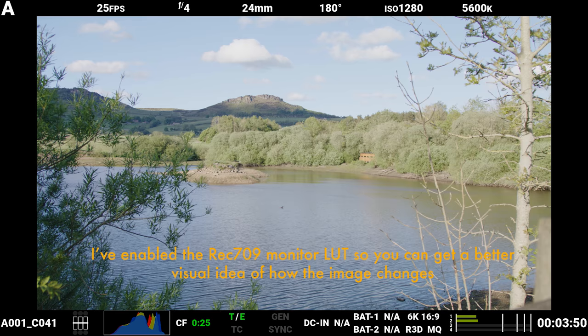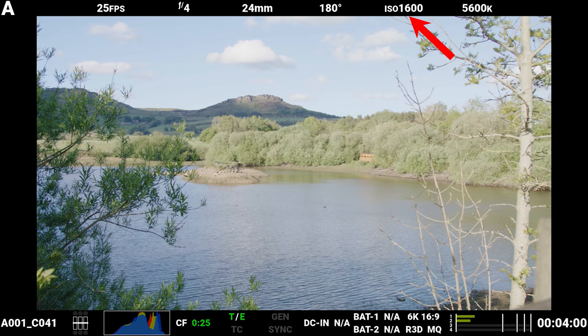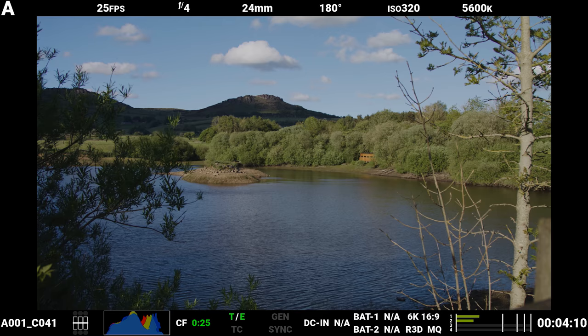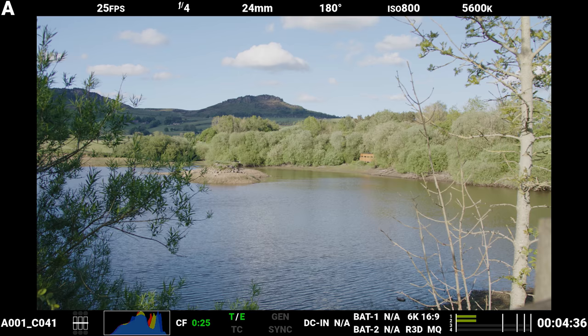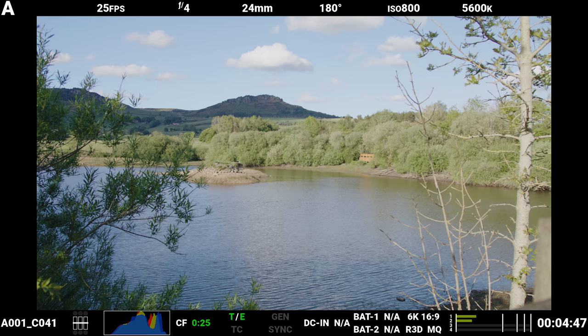The ISO will also still affect the brightness of the image being displayed across the LCD monitor, so it's important to ensure your ISO value is working alongside your monitoring and exposure tools. So how does this affect your workflow and how should you utilize the ISO? Well, to understand this, we need to know the primary way in which the Komodo measures exposure — and this is through the traffic light system. So in this scene, I've used the traffic light indicators to ensure the image is capturing all of the dynamic range available within this specific scene at a sensor level.